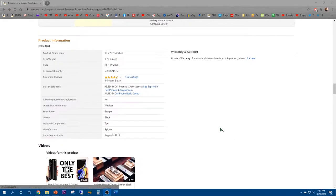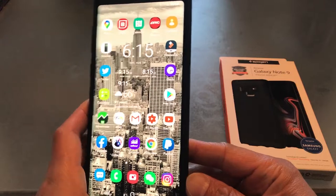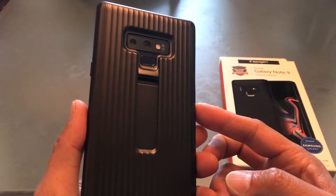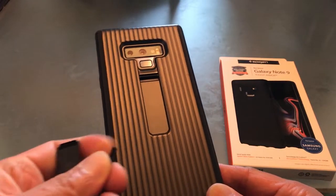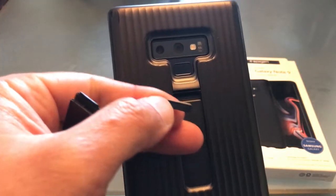The dimensions are 10x2x15 inches and it weighs a mere 1.76 ounces. I've had this Samsung rugged case since back in February of 2019, so less than one and a half years, and I paid almost $25 for it. This kickstand piece just came off and broke off.